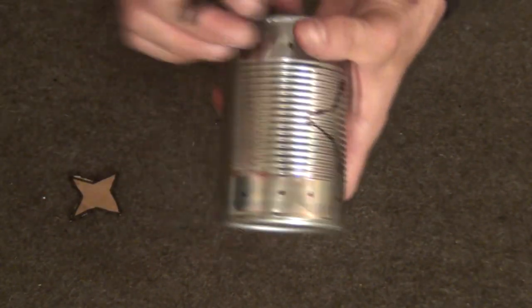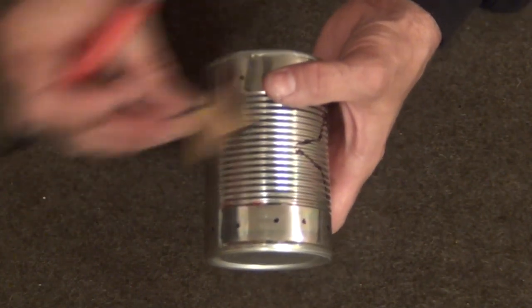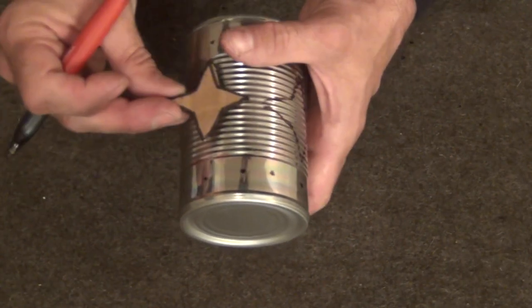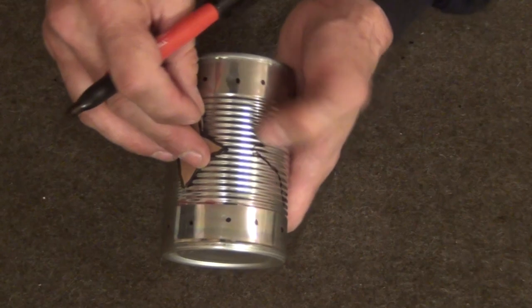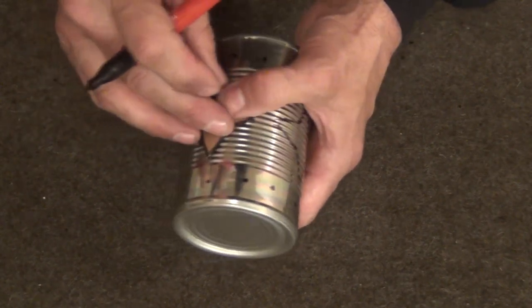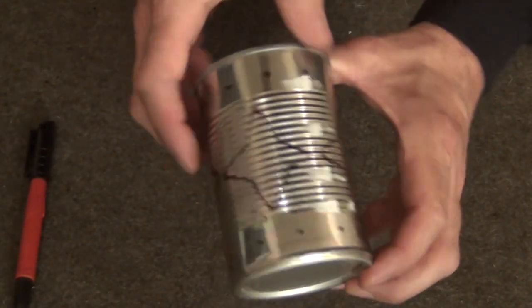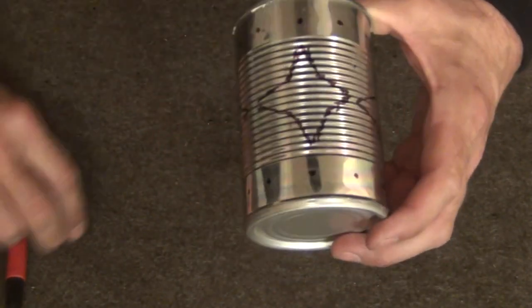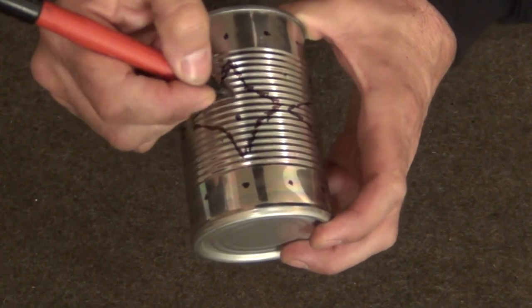So there we have one star marked. Now go over and separate the spacing — you'll have to figure out spacing for yourself, but about a quarter inch difference between the two stars is plenty. Go all the way around. I've got all of my stars marked all the way around. Now I'm going to put two dots in the middle of each star.